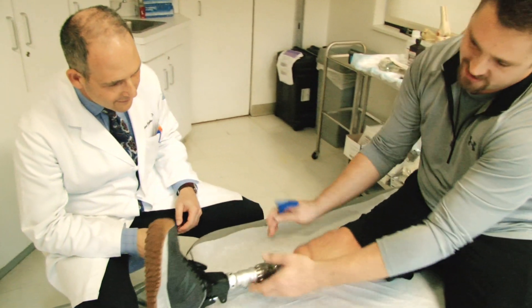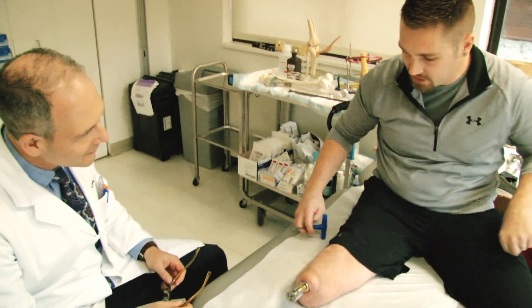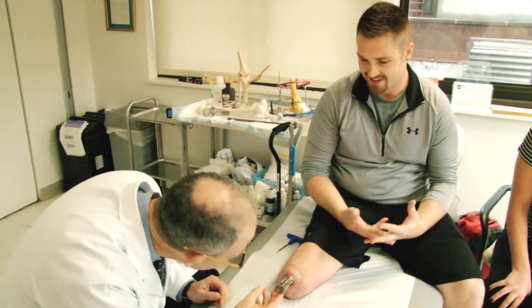I've been walking with no pain. I love how easy it is — just take it on, take it off. Seconds.